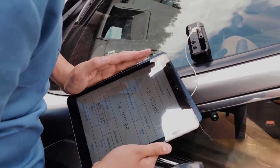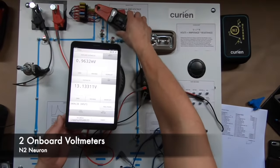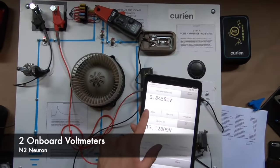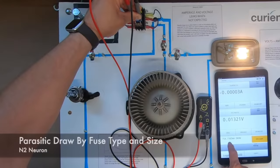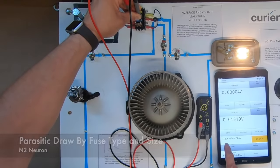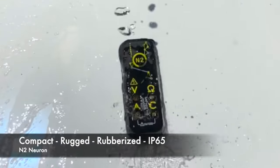Unique functionality to the N2 includes two onboard voltmeters for using transducers and clamps while still getting normal readings, parasitic draw by fuse type and size, compact size, rugged design, and IP65 water resistance.